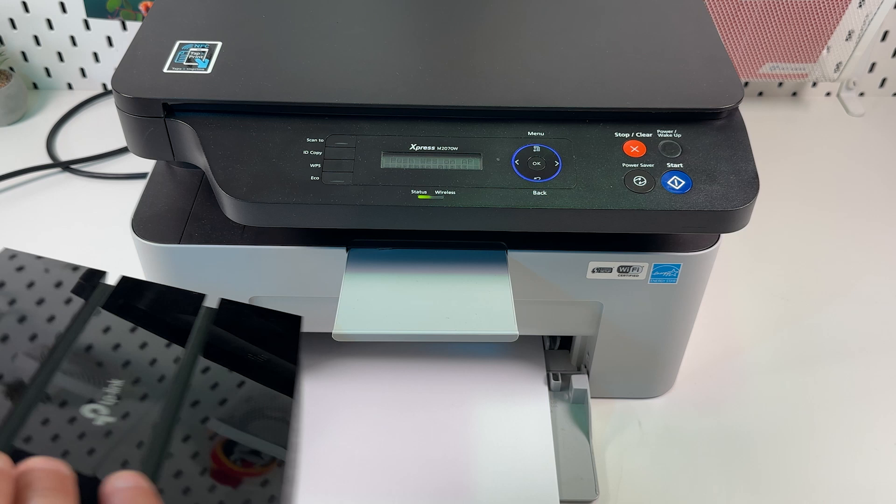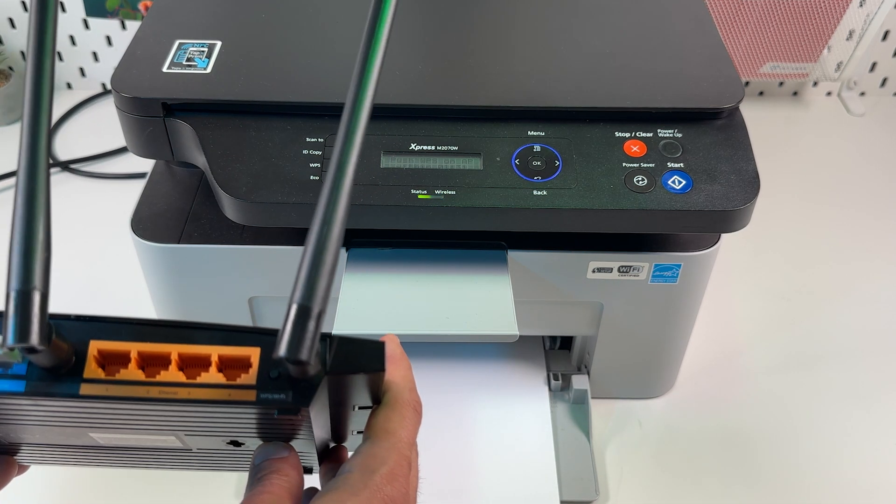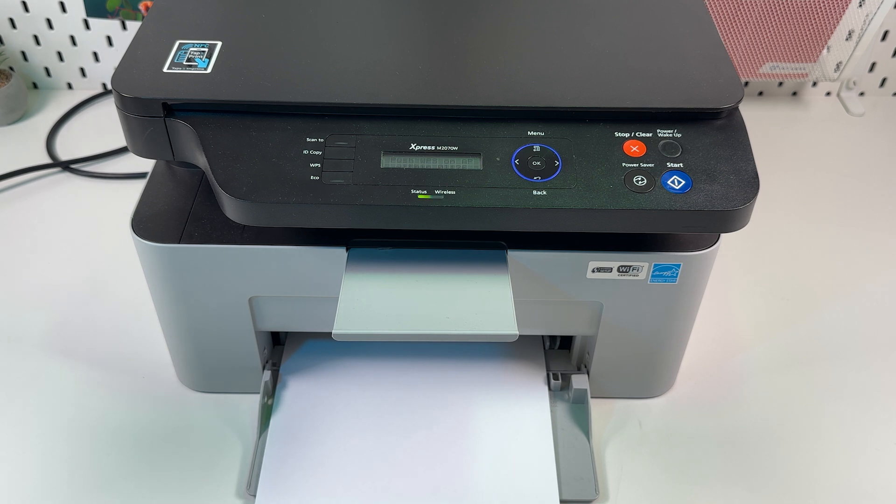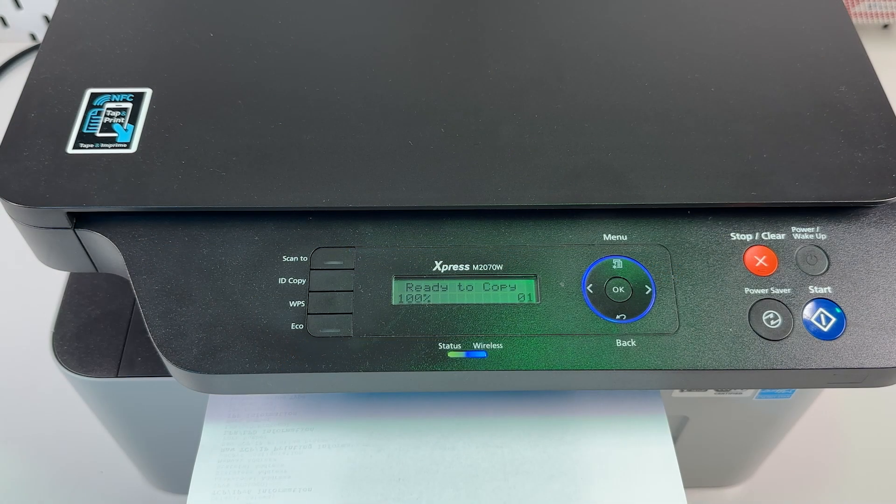Within 2 minutes, find the WPS button on your Wi-Fi router and just press it once. Wait for the connection to establish. Once the wireless indicator starts glowing solid, your printer is ready.